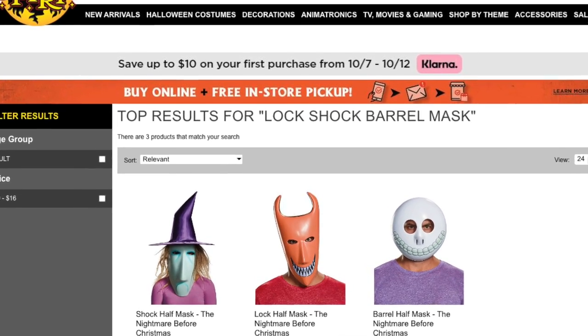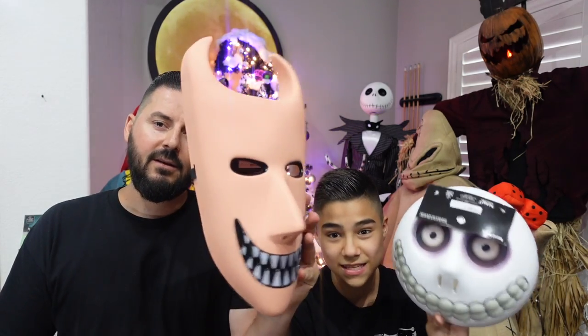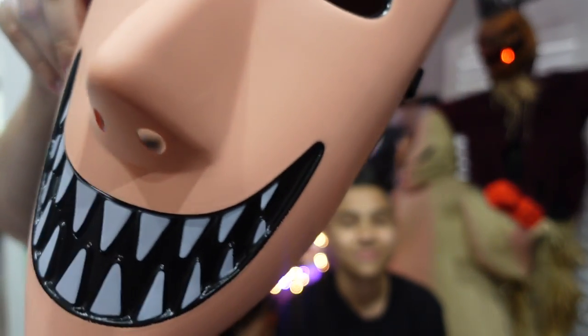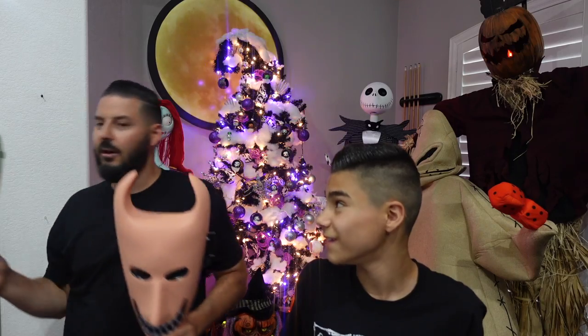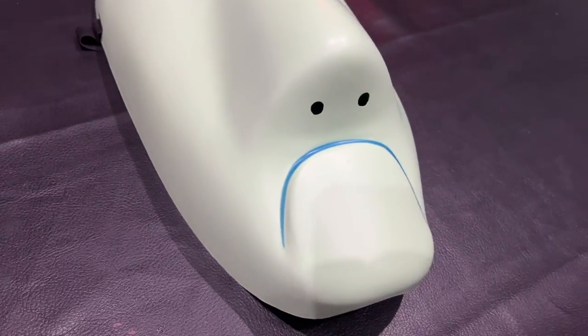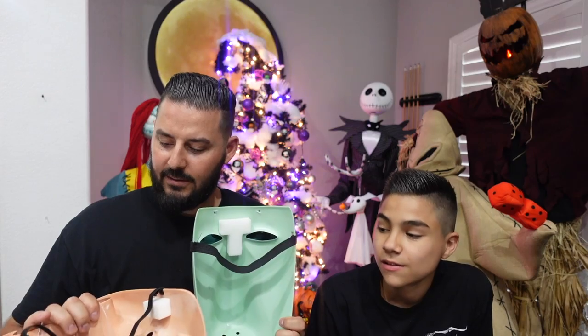They're both pretty cheap — $12 to $15. These from Spirit Halloween are much nicer though; we paid $14.99. This is the Lock mask, and this is the Barrel. You've got some details there and the teeth — a little bit of texture. They nailed the color on this one. And last but not least, the Shock mask — the witch. This one probably has the least amount of details. Lock and Shock have one strap each, while Barrel actually has three: top, left, and right.